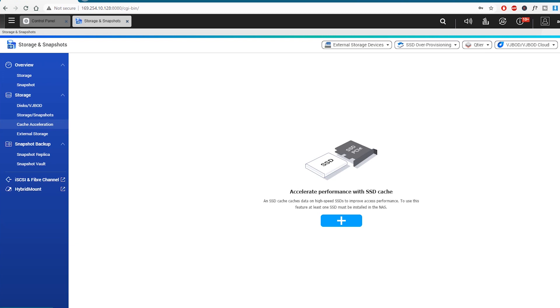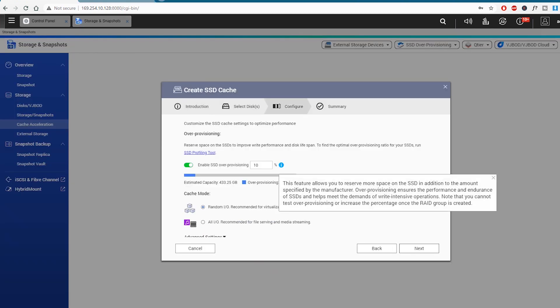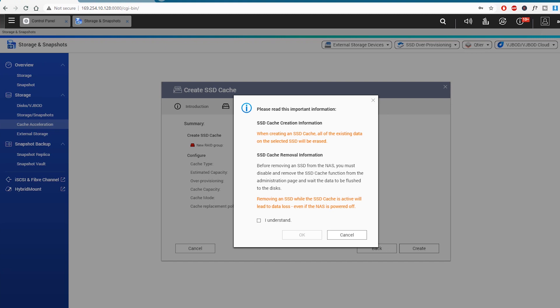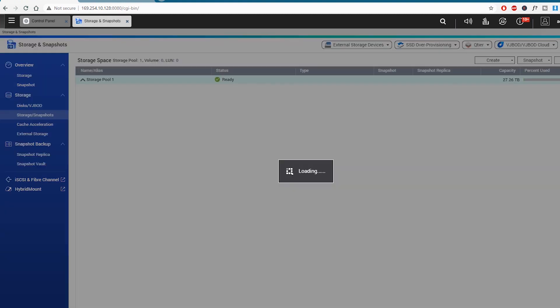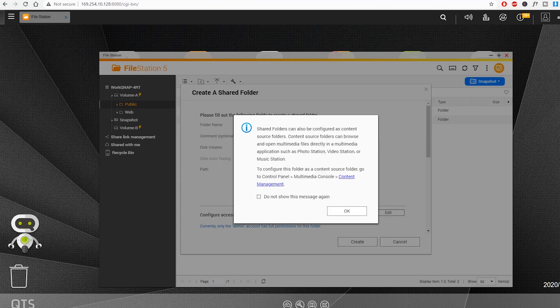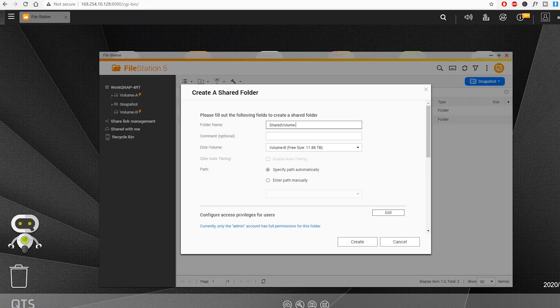I chose a RAID 5 setup for four of my IronWolf Pro hard drives. Then comes the point where I had to add SSD caching, and here I added two IronWolf Pro NVMe drives choosing RAID 1. In simple terms, that means in case one of the SSDs fails, I have another one to safely keep the data while it's reading or writing to the drive. Once that was out of the way, I created a couple of shared folders, connected some computers, and there I had it ready and working.